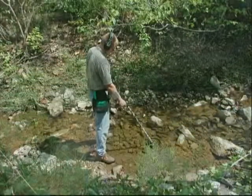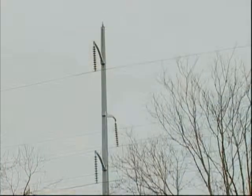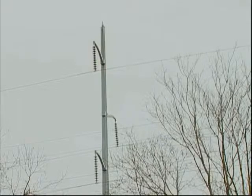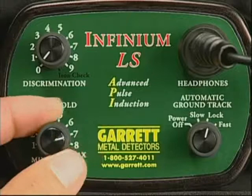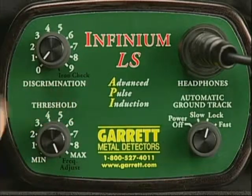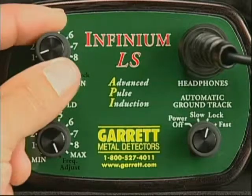And finally, we would stress two points. Always eliminate any electrical or atmospheric interference before proceeding to hunt with your Infinium LS. This can be done easily by using the frequency adjust techniques outlined in this video and in your owner's manual.